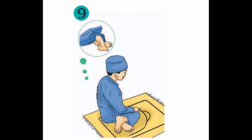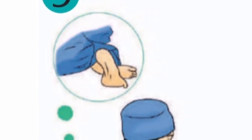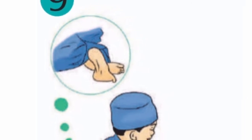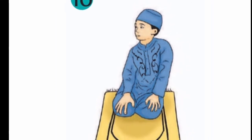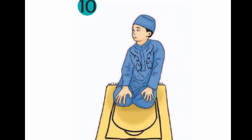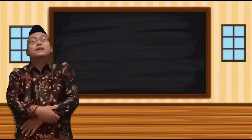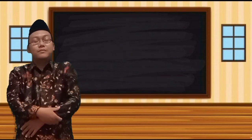Tahiyat awal ini sama dengan posisi duduk di antara dua sujud. Yang terakhir yaitu tashahud akhir atau tahiyat akhir — ini namanya duduk tawaruk. Posisi pantat yang sebelah kiri itu menyentuh lantai, posisi kakinya itu menyamping di samping pantat kita. Setelah itu kita membaca doa tashahud akhir, kemudian kita ucapkan salam: salam yang pertama ke sebelah kanan dan salam yang kedua ke sebelah kiri.